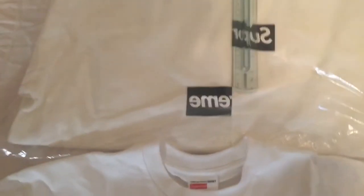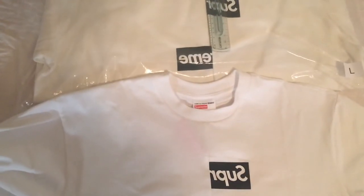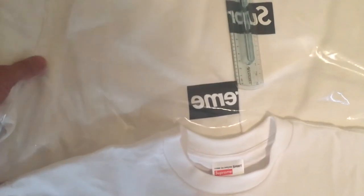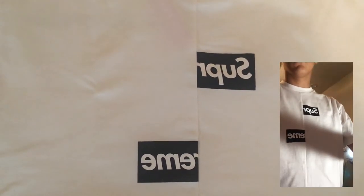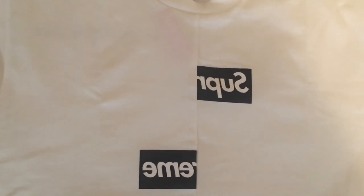Another thing I noticed — if you're going to be getting the hoodie, it's more of a cream color than white. As you can see, the shirt is a true white while the hoodie is more of an off-white, creamy color. I hope everybody enjoyed my review on this Commère Garçon t-shirt. If you want to see more reviews like this in the future, make sure to like, comment and subscribe, and thank you for watching.